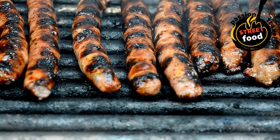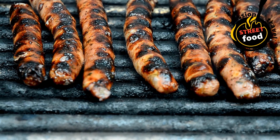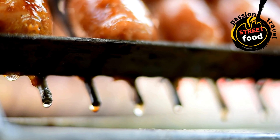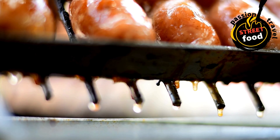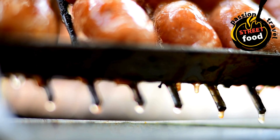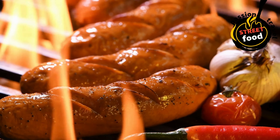For poultry sausages, the internal temperature should reach 165°F (74°C). Grilling: preheat the grill to medium-high heat, place sausages directly on the grill, and cook for about 10–15 minutes, turning every few minutes to ensure even cooking. Optionally, brush the sausages with a bit of oil or marinade for extra flavor. Sausages are ready when browned on the outside and the juices run clear.